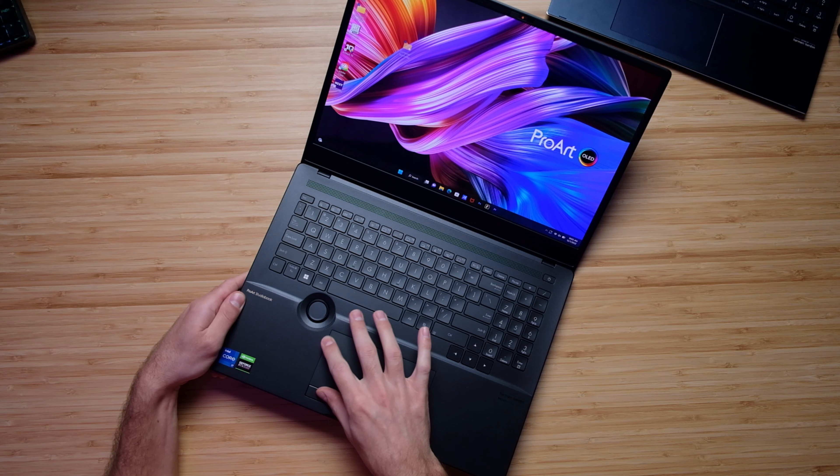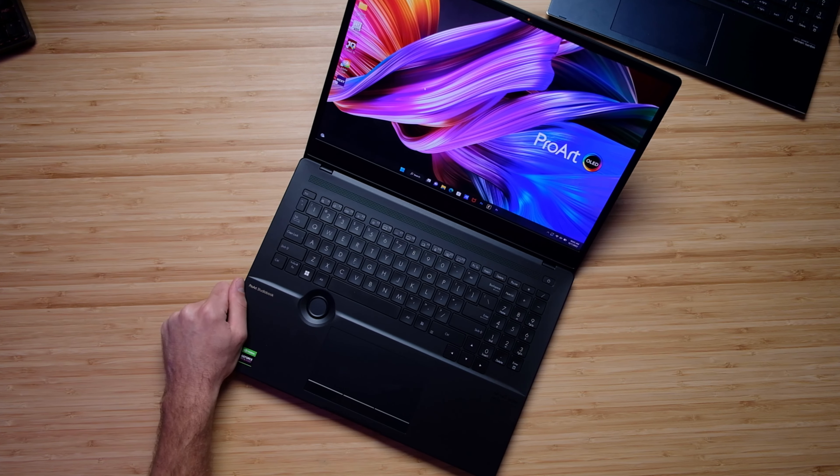It just is kind of an awkward position and it can be kind of uncomfortable, especially as a creator when you're on the go and you're using the trackpad a lot to work. It just is not my favorite functionality.